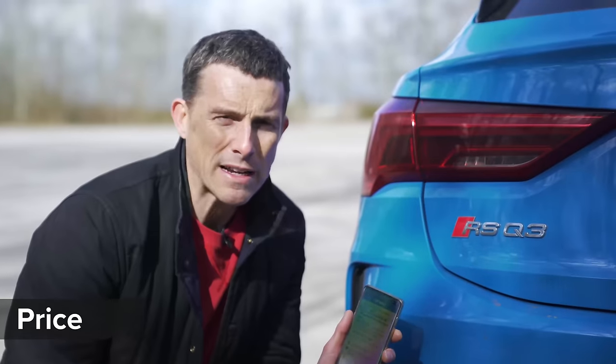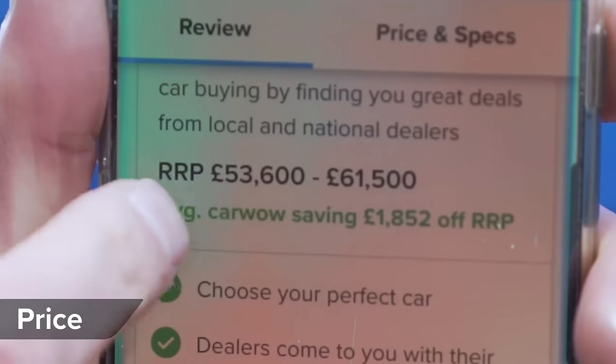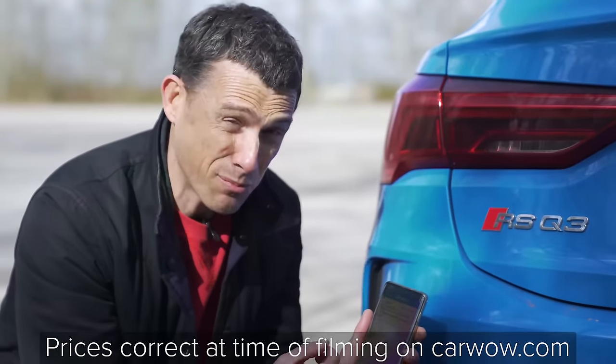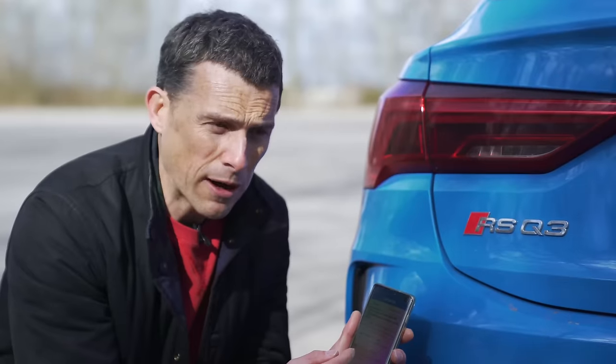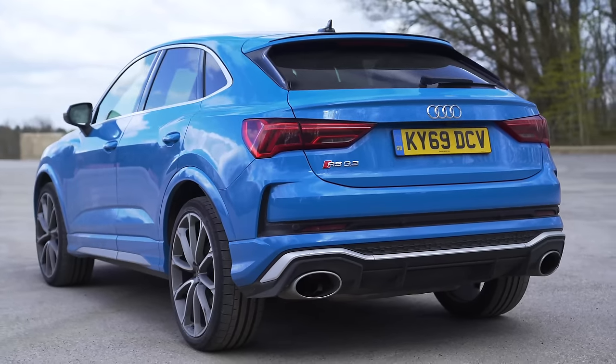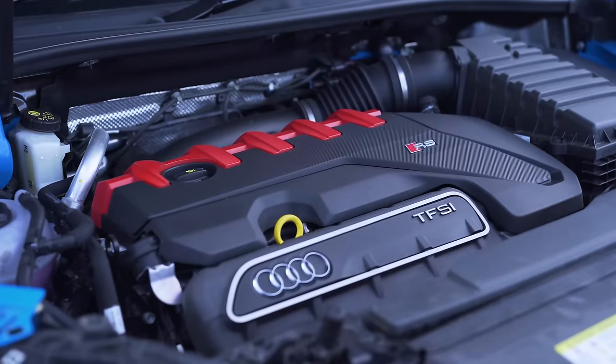The RS Q3 Sportback starts from just under £54,000. Even though it's pretty much brand new, you can save an average of £800 off one through CarWow. It's quite an expensive car, but you do get a lot of upgrades, such as that engine and all the chassis equipment.